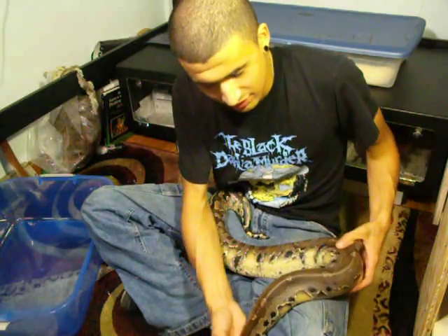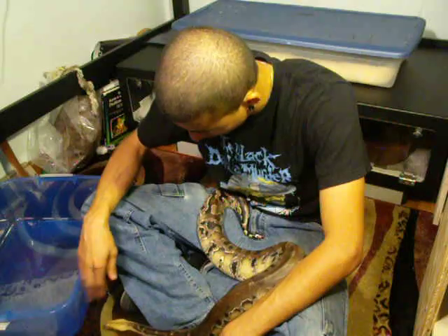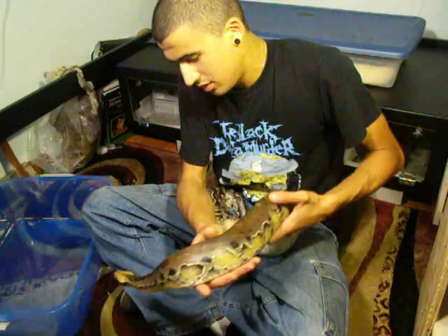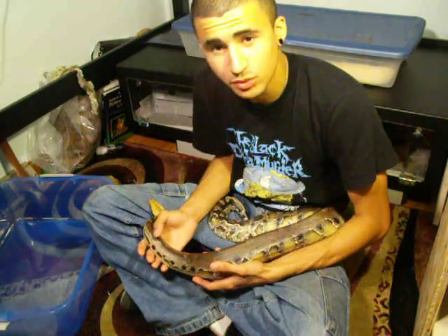For the most part, if you just sit like I'm sitting on the floor, you can just let your snake sit right on top of you and go where they're going to go. You really don't have to move them all around too much. You can just let them sit right around you and let them go through your hands like you would any other snake.